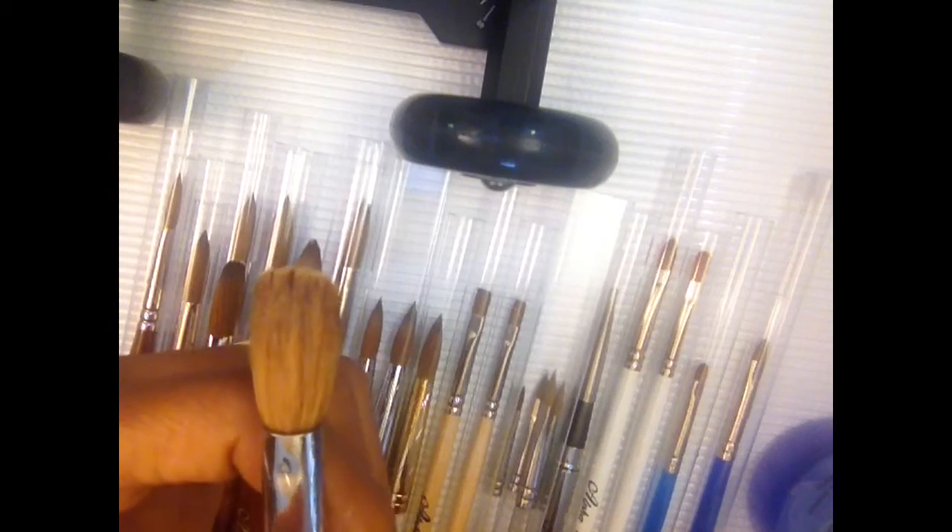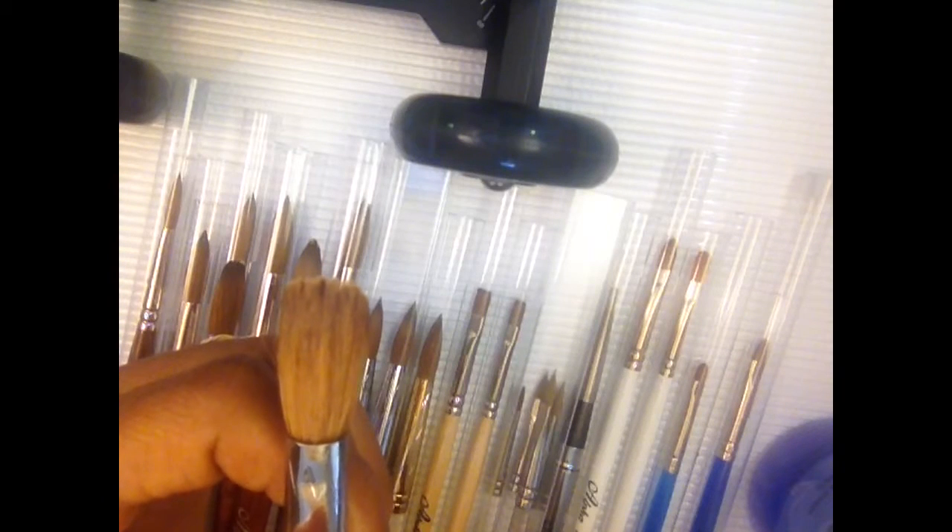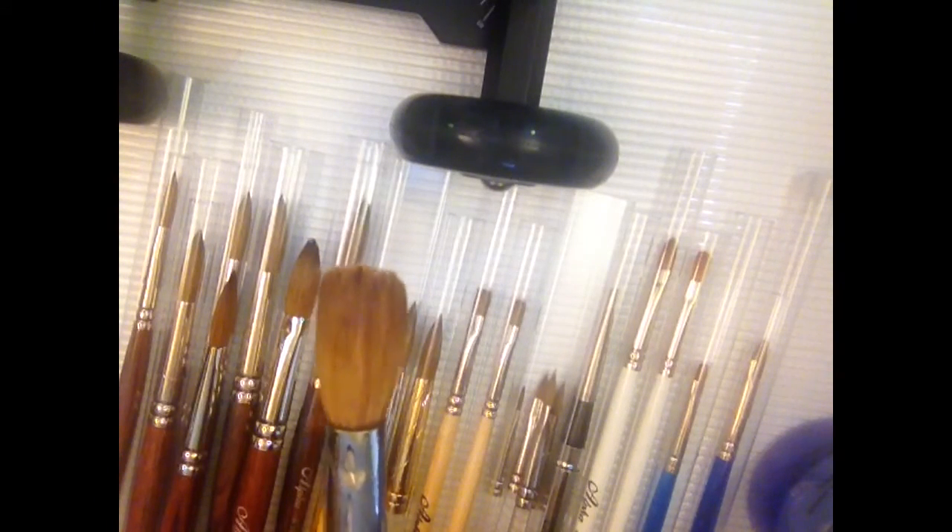If you use a fourteen on a small nail when you really need a seven or an eight, you're going to be wasting a lot of product because you have way too much product on your brush for that little nail bed. To me, it's over-exposure to more monomer than the nail bed needs. I try to stick with four sizes: a small nail bed, a medium nail bed, a large nail bed, and sometimes a medium-large nail bed. I'll use a fourteen on a large nail bed, a twelve on a medium nail bed, a ten on a small-to-medium nail bed, and an eight or seven on a very small nail bed.